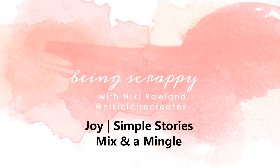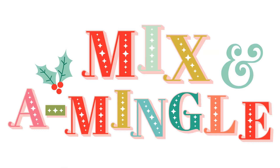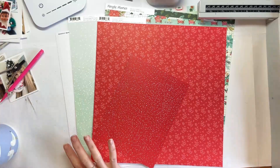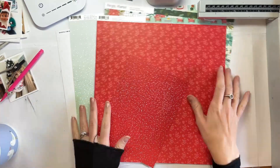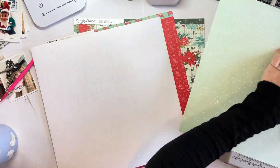Hi everyone, this is Nicky Rowland and today I have a layout to share for Simple Stories. I'm using the fabulous Mix and Mingle collection, which is obviously Christmas themed. I love Christmas and was so excited to start my Christmas scrapbooking this year.